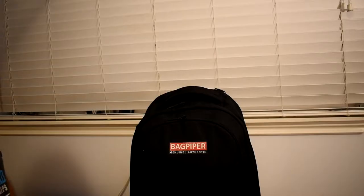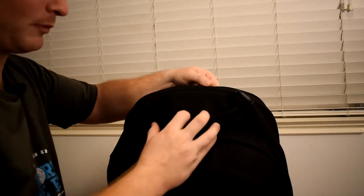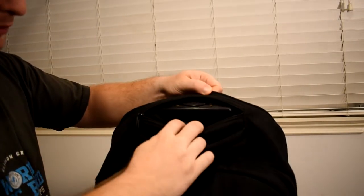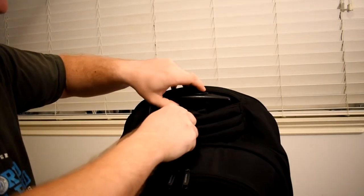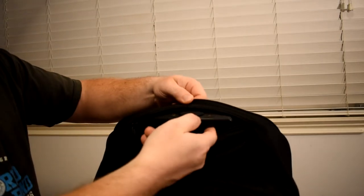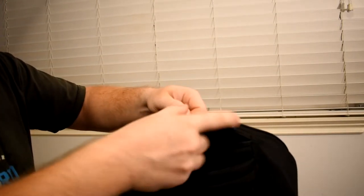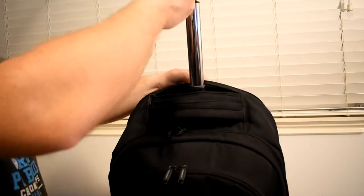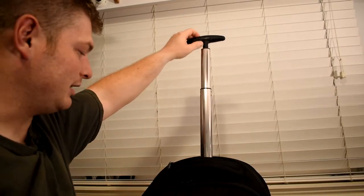I want to talk about a few features of this bag that I've been using for a few years. One thing I want to point out about the compatibility of this case is that it has a telescopic handle. This little zipper right there — you pull it over and you'll see there's a handle here with a button that says press. Press the button in, and I like to grab it with two fingers here underneath because it only has one pole that comes out. Bring it all the way up — it has about a foot of length, but it is extremely sturdy and does what it's supposed to do.